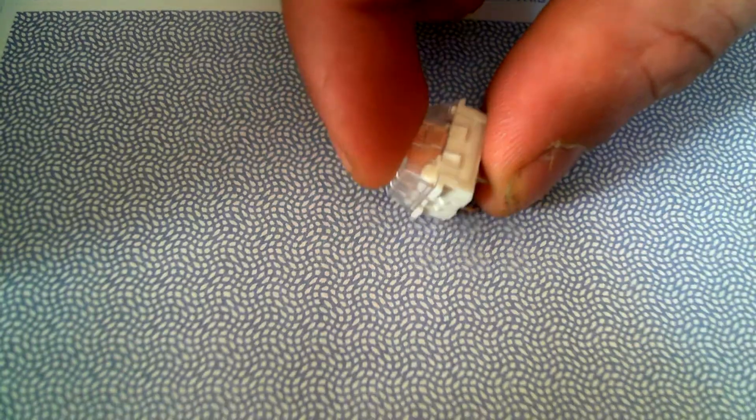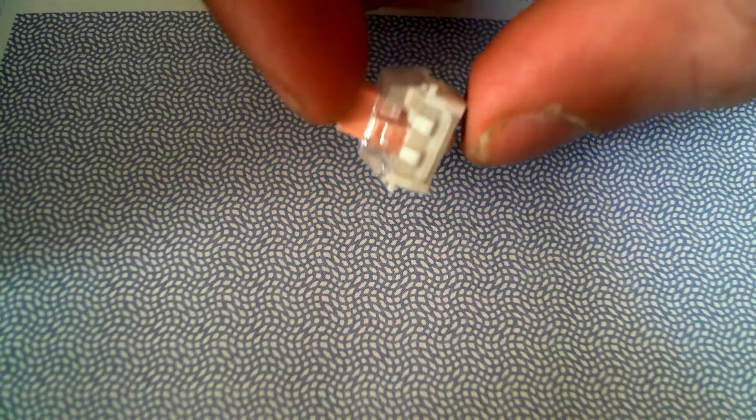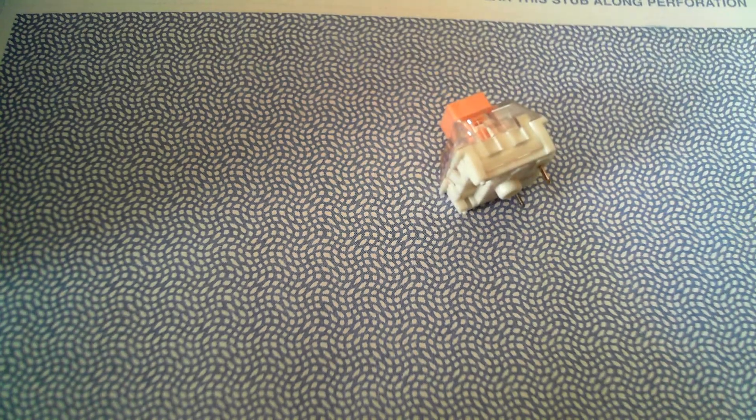You probably can't hear it very well. It's not that loud. It's not clicky obviously, it's tactile and it's a pretty cool design. It's different than most MX switches and I'll open one up and show you real quick.